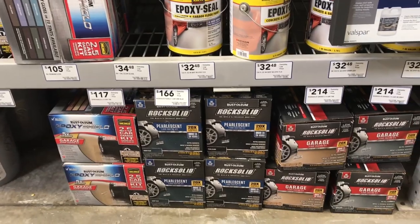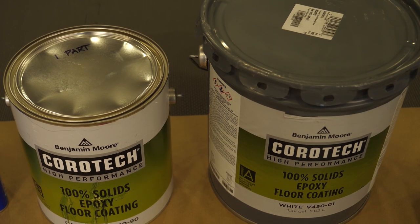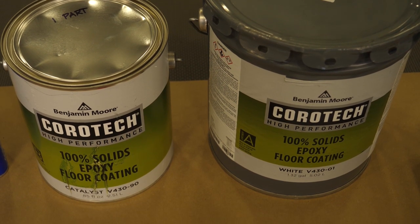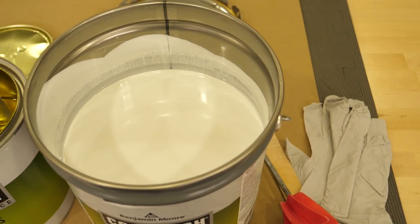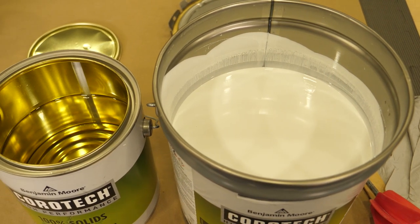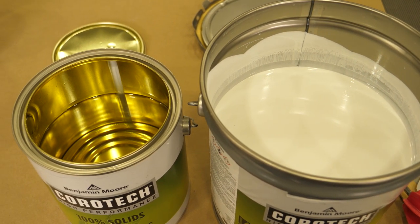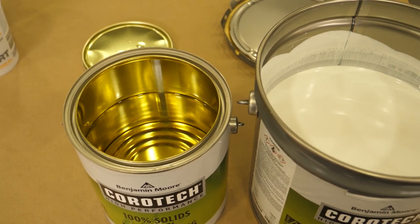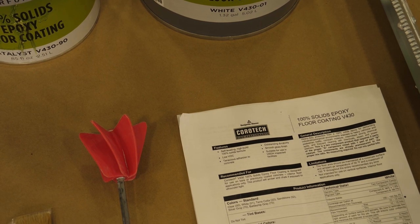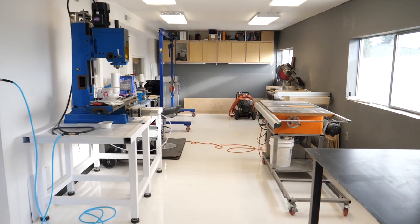For me, 100% solids are the way to go. Benjamin Moore Coratec — it's the best I've used. I've installed a lot, and it's the best I've used. There may be something better in the PPG line at twice the price, but in that Home Depot price point — under $200, about $180 for a two-gallon kit — it is phenomenal. It holds up to acetone, alcohol, paint thinner, brake fluid cleaner, and it's white.